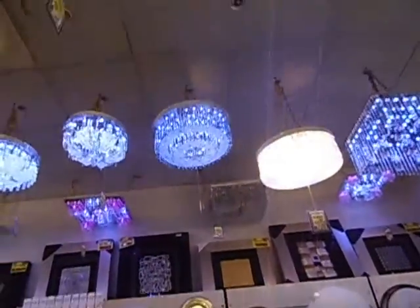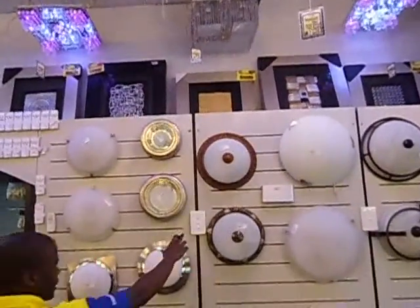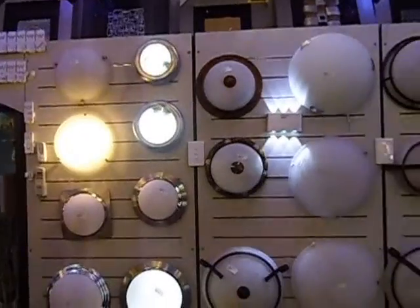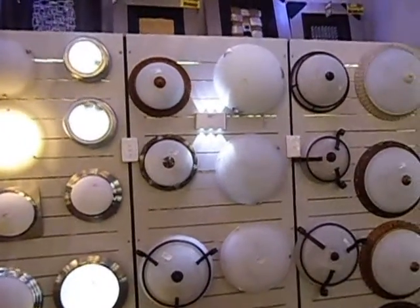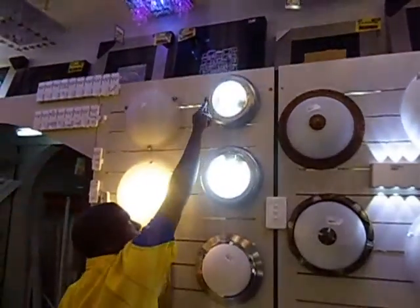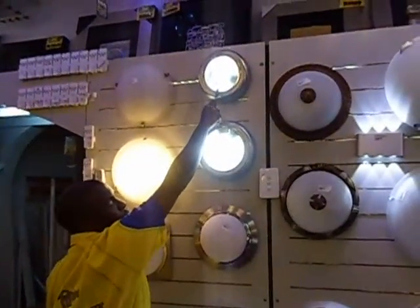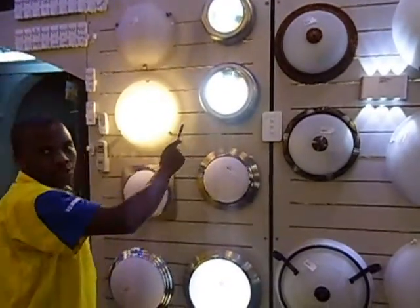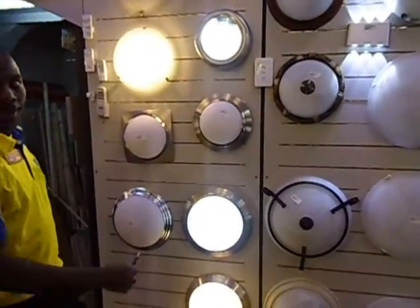I've got different types of ceiling fittings. I've got white varieties. They are suitable for the rooms and passage. I've also got bathroom lights — different varieties. I've got this one: one takes one bulb, then one takes two bulbs. They are good for the bathroom.